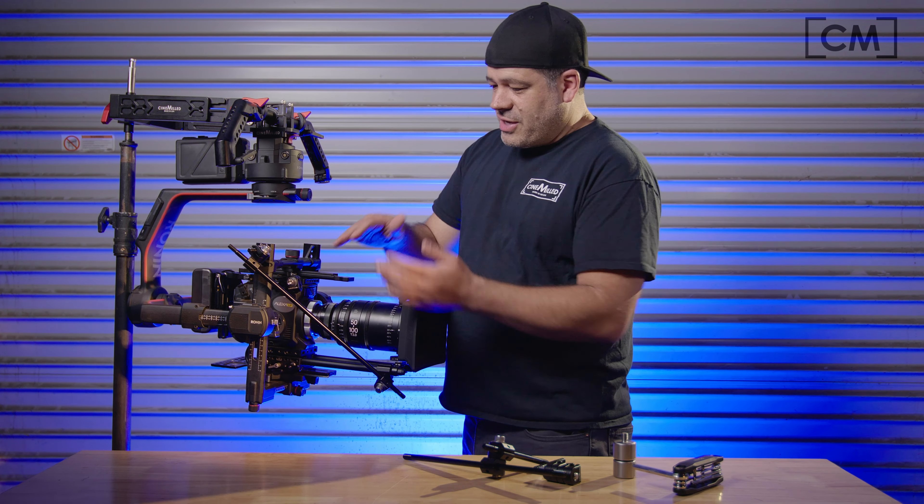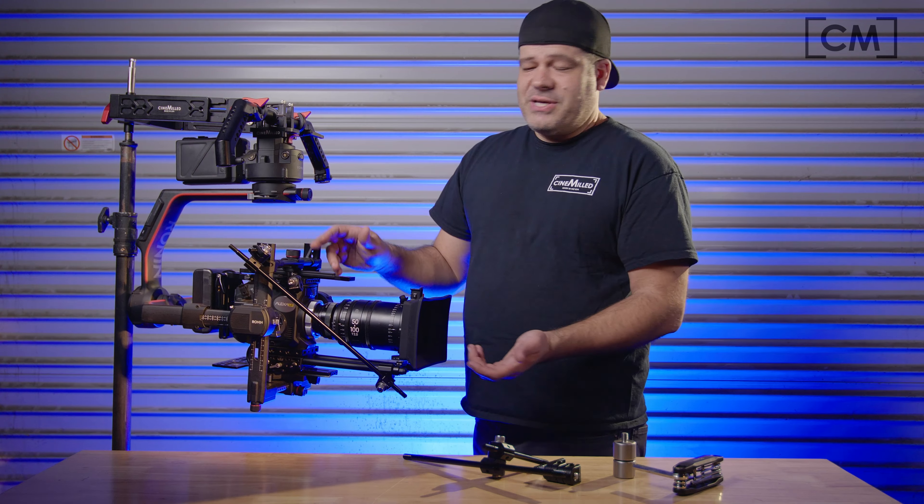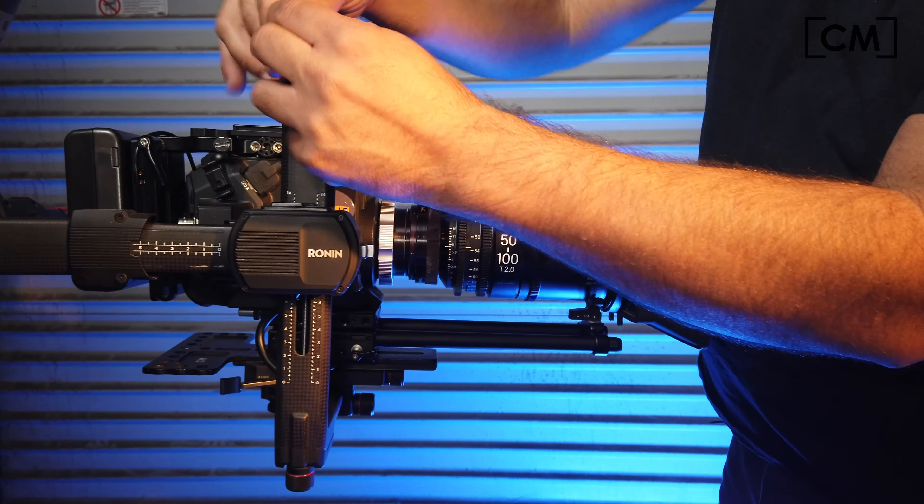If your camera is shorter, all the holes will be exposed. So just pick a hole that's exposed — there are three options.